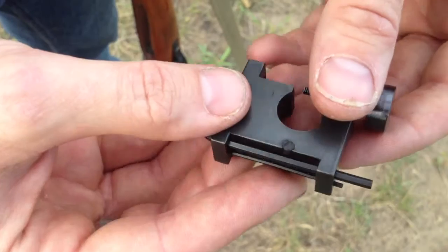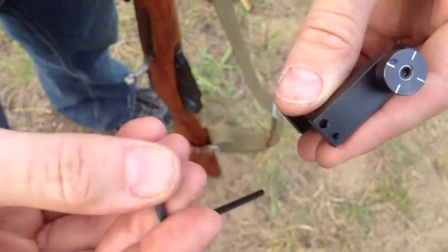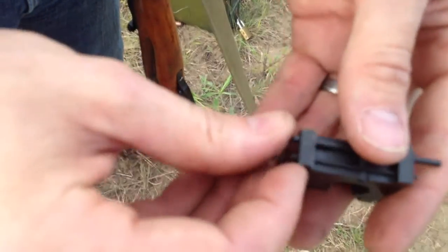The other thing that is nice about this is the Allen keys that you need store right on board. So instead of making an adjustment with the Allen key and putting this in your pocket where you lose it — no. It just slides right back in on here.